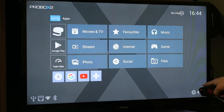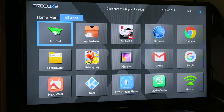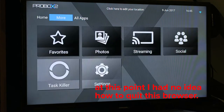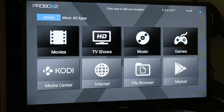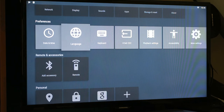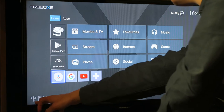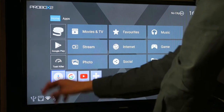First we have the home screen, which you can customize. You can change the launcher using the arrows down here — for example, a different launcher that shows all the apps more clearly. In the settings you can change everything: network, apps, sounds, accessories, date and time, language, and so on. Down here you can also see the status icons for USB, Ethernet, Wi-Fi, and Bluetooth — Wi-Fi is connected and lit up. You can also have the weather displayed in the top right corner.